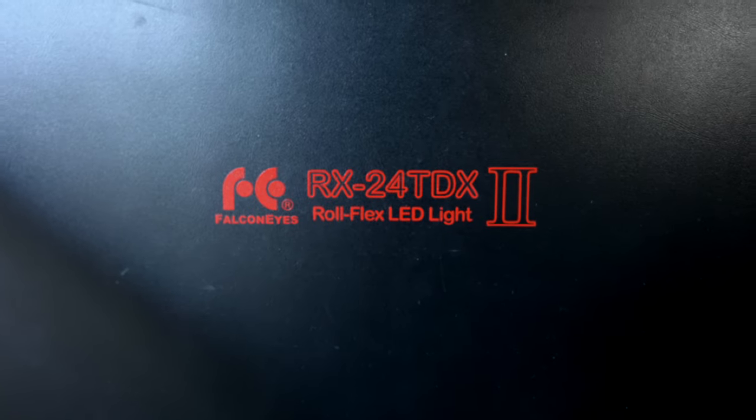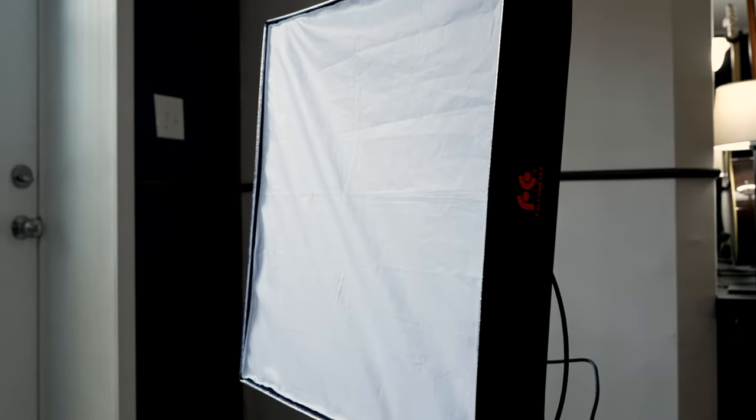When I was looking at possibly upgrading some lights, I wanted something along the lines of that option but bigger — something that would produce more light and have a little bit more flexibility. And I came across this Falcon Eyes RX 24 TDX because it was made in kind of the exact same way — it could be folded — yet it could be a lot softer than the other one, but also a lot brighter when you actually wanted to use it. So I was intrigued by it.